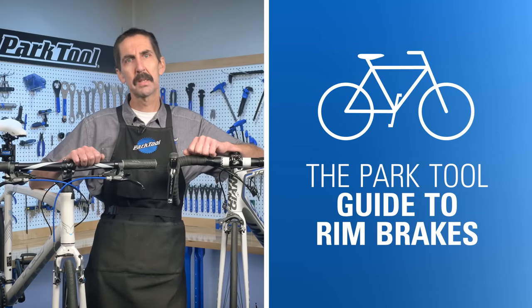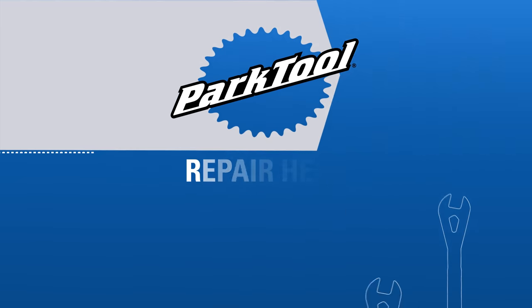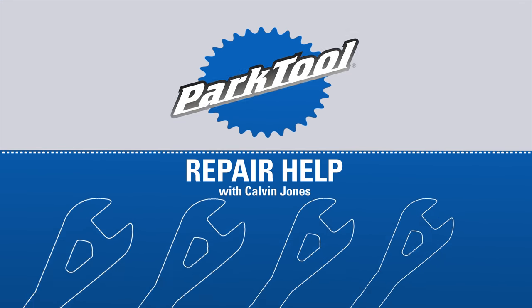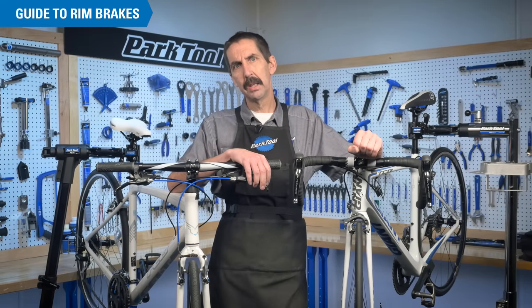Welcome to the Park Tool Guide to Rim Brakes, where we'll walk through just about every cable-pulled rim brake-related repair and installation process. If you're looking for help with disc or hydraulic brakes, we have other content with links in the video description.